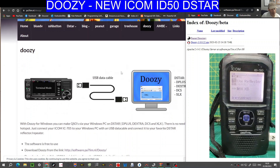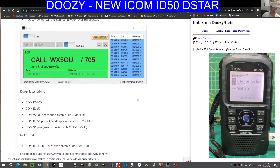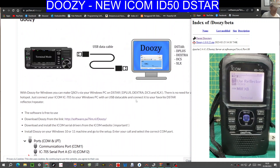The new ICOM ID50 does have a USB-C out which will charge the radio, but also acts as a serial connection. Just grab any USB cable — there is one in the box — plug it into your laptop PC, and you'll be able to access DSTAR, DSTAR+, Dextra, DCS, XLX, and there's lots of instructions here. This is what it looks like when it's running.